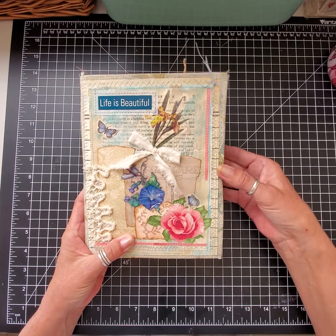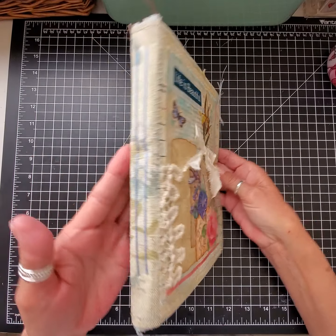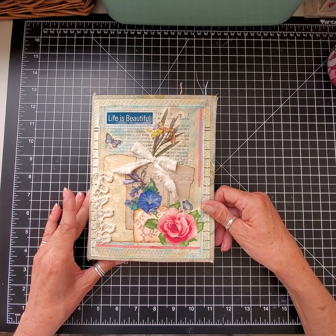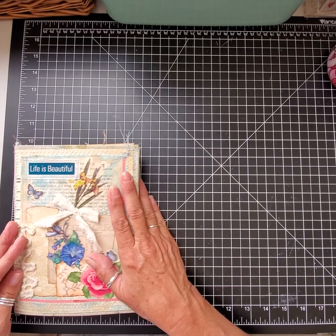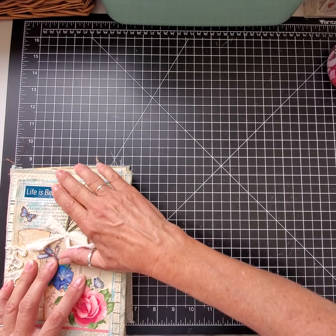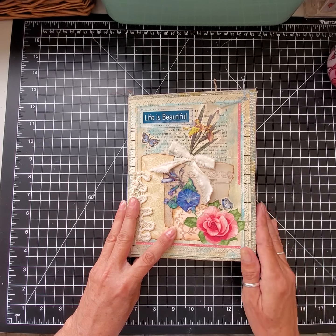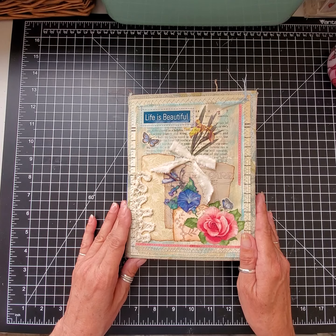Originally I had intended on doing a couple of videos and sewing the two signatures and decorating it, but I got so into it I forgot to turn on the camera — so I apologize. Anyway, let's get started. It's kind of chunky; it measures six and a half by eight and a half, and it has two signatures in it.